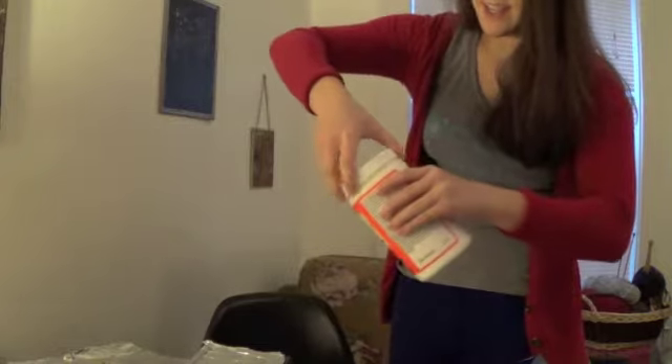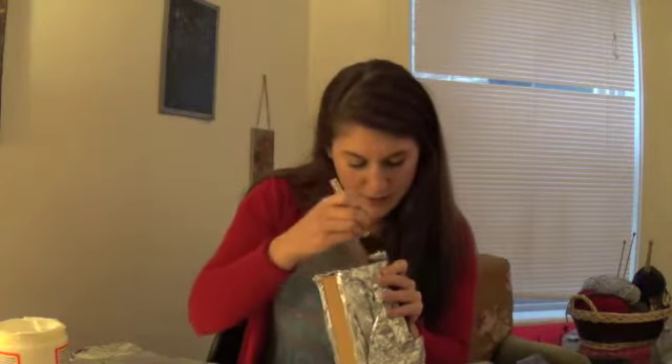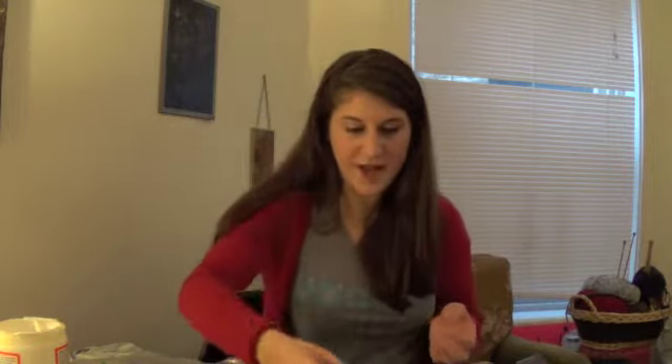I did it! I'm so strong! Then you put the Mod Podge on the sides where they're going to stick. I love the smell of Mod Podge. It's getting all glued together. It'll be one thing — you won't be able to open it like pages. Okay, that's the first step.